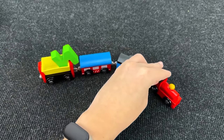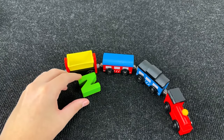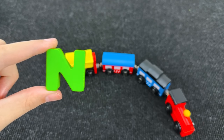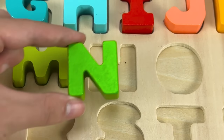Look at this little cute train. On the railway carriage I see the next letter. It's the letter N — a green letter N. N is for nest. Let's put this letter here.